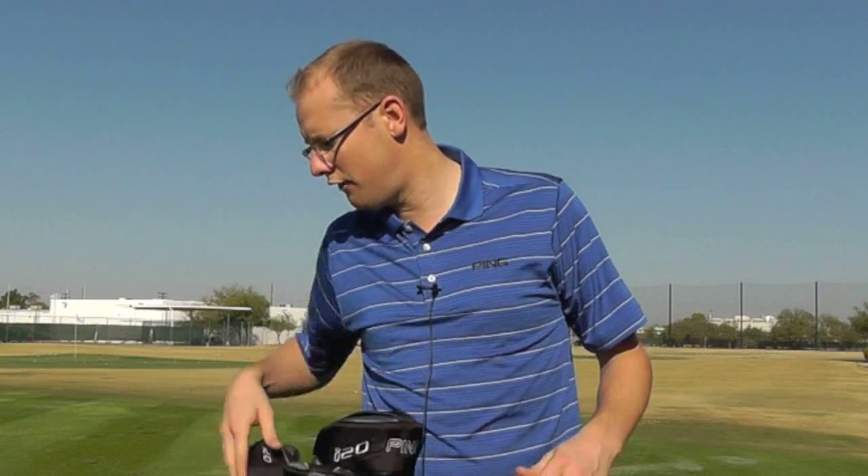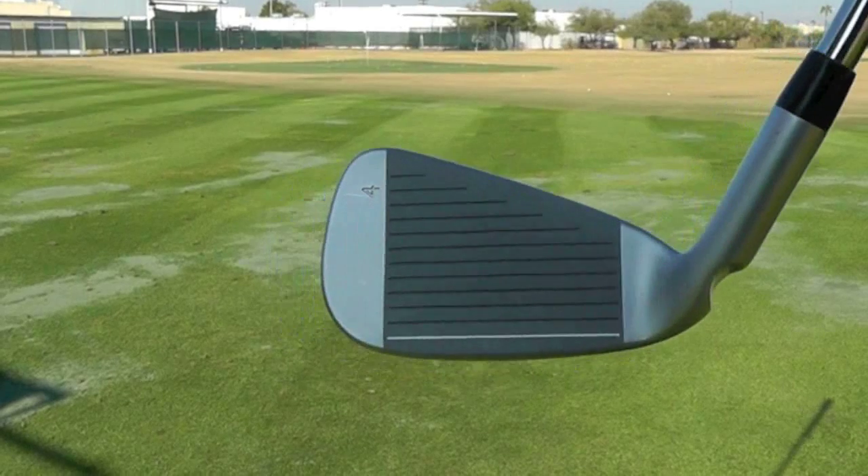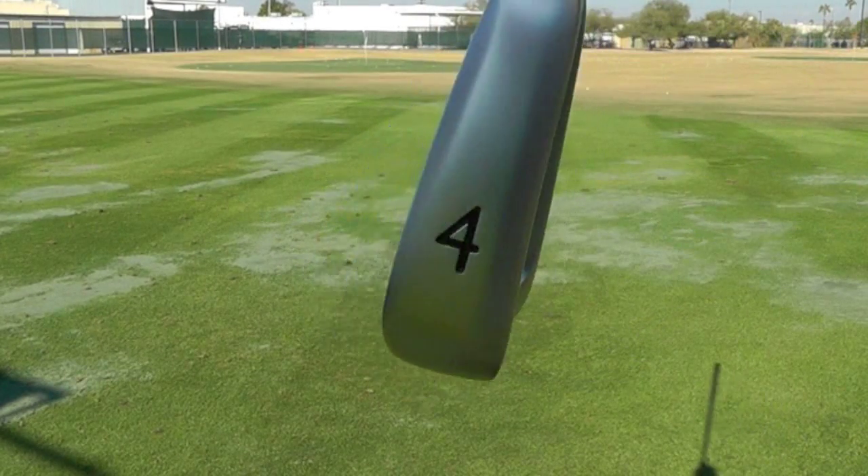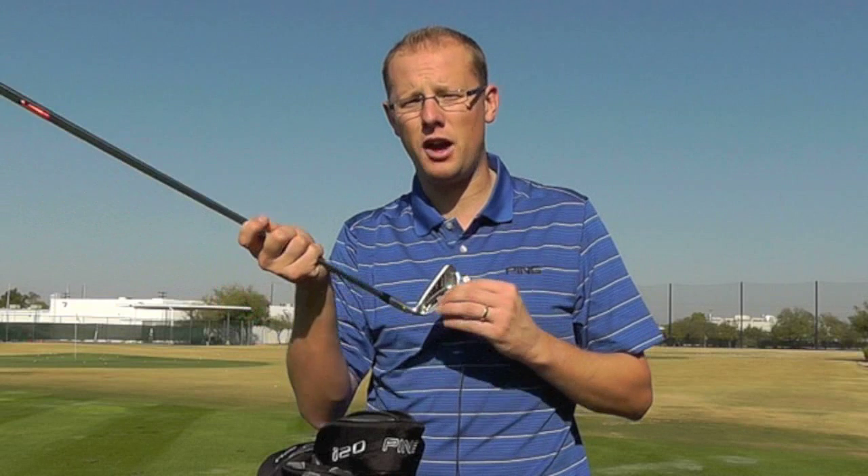Certainly from hitting the 3- and 4-iron, these really flew a lot higher than I'd expect from my set of S-56 irons. They come out beautifully — quite easy to hit. One thing I would have liked, perhaps just for me, is a little bit more room between heel and toe to help with that element of forgiveness. But I have to say, a cracking set from Ping.